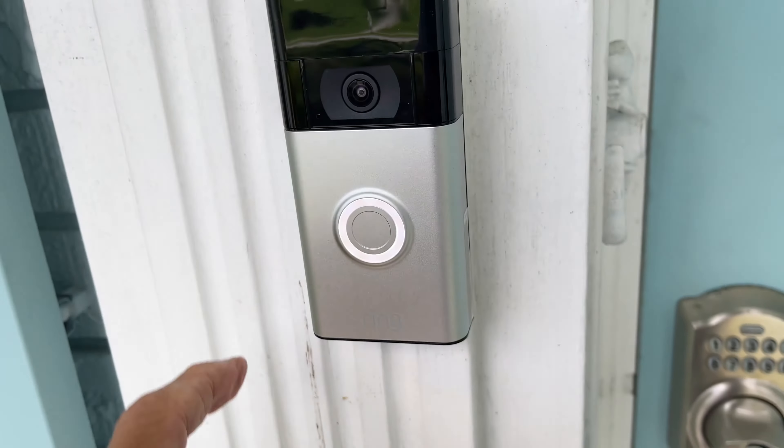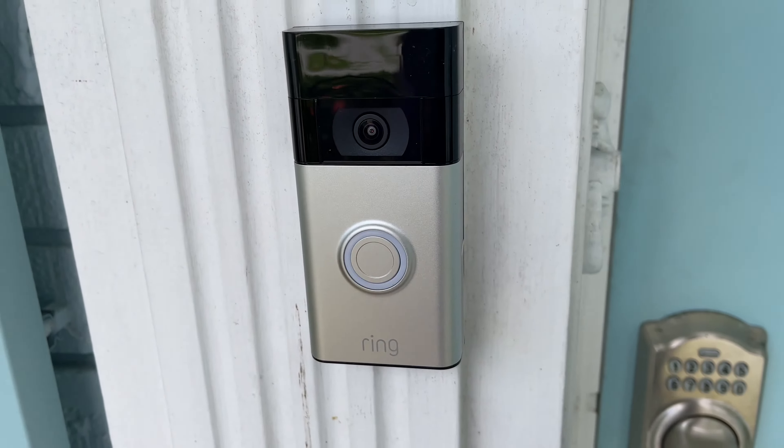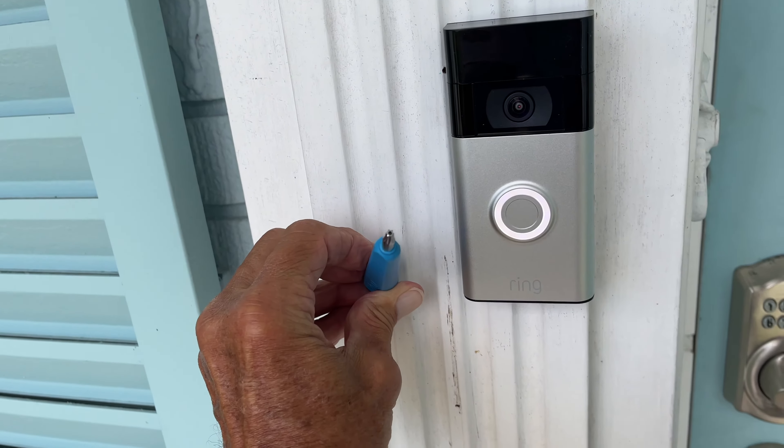In this video I'm going to show you how to remove your Ring doorbell from the base that you've installed on a wooden frame, so that you can charge it and how to charge it. We're going to take it off and get it charged.